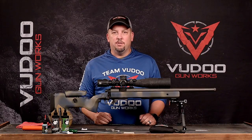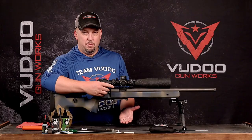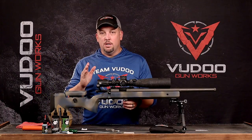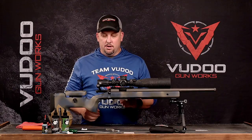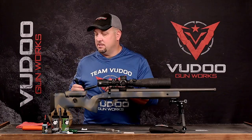The very first thing we always want to do is safety check our rifle to make sure we're working on an empty gun. Drop your mag if you have one in there, open the bolt, take a peek in the chamber, and confirm the rifle is empty. Next, I'm going to pull my bolt out and set it aside — we'll get to that in just a minute.